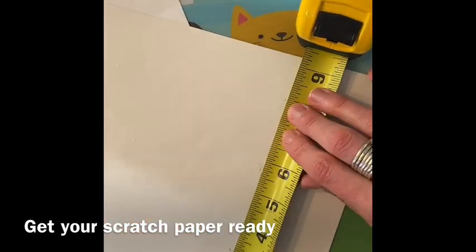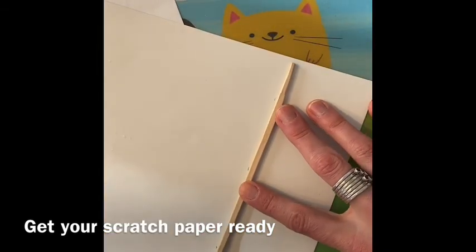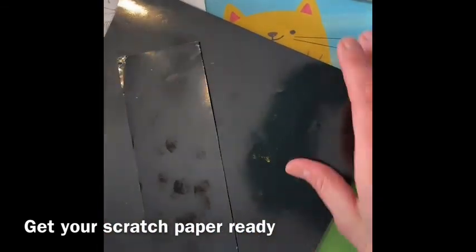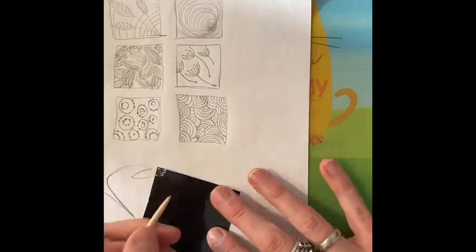A flat ruler would work best for this. At the time of making this video, my kids had stolen my ruler and I didn't know where it was, so I had to use a tape measure. Cut off the little strip and now we're going to use it to sketch out our designs that we put into our thumbnail sketches.